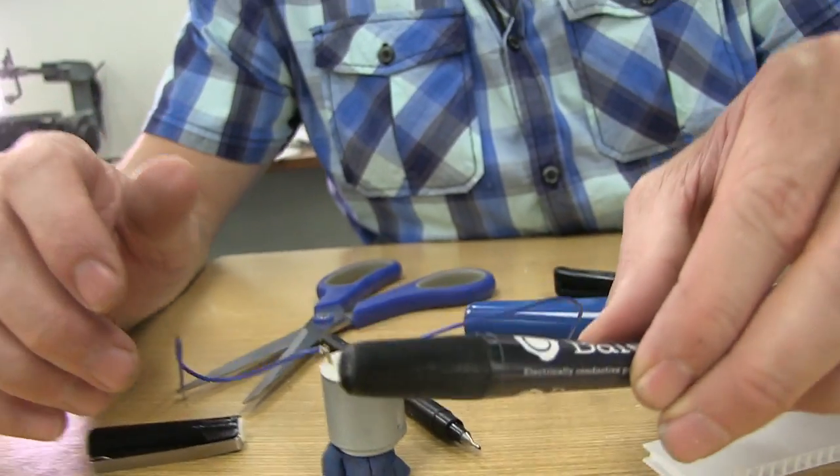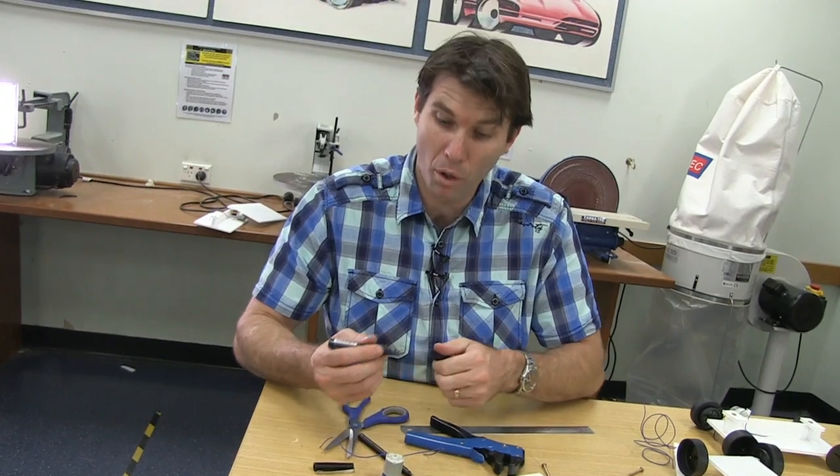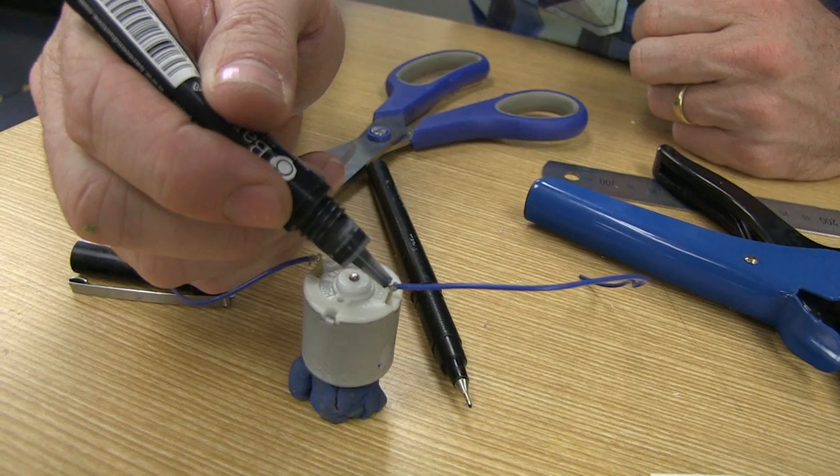Let's take some conductive paint and put two small blobs of conductive paint over the end of the terminals.